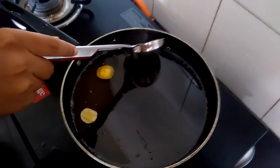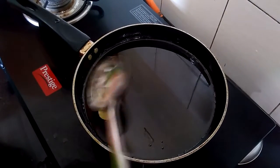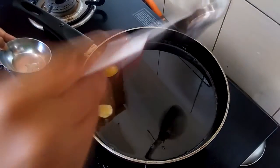If any scum has formed in your syrup, please remove it with the help of a ladle. Scum is the impurity from the sugar which floats on top of your syrup. Also remove the lemon wedges.